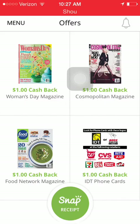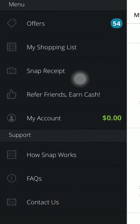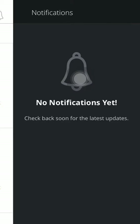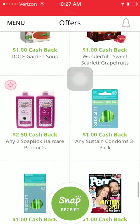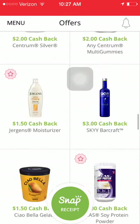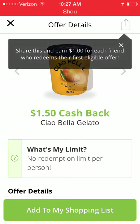You have a couple of options on the main screen. In the top left you have your menu, which gives you all the options in the Snap by Groupon app. To the right you have your notifications, and on your main page you have all of your rebate offers. There are some generic ones and some with particular brands. I'm going to do a fast scroll and tap to look at one of these offers.